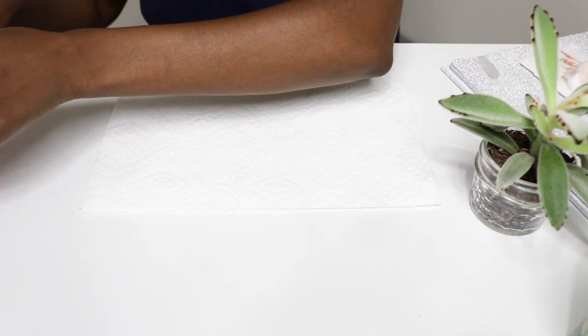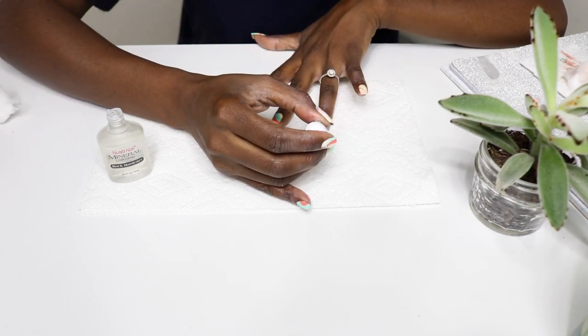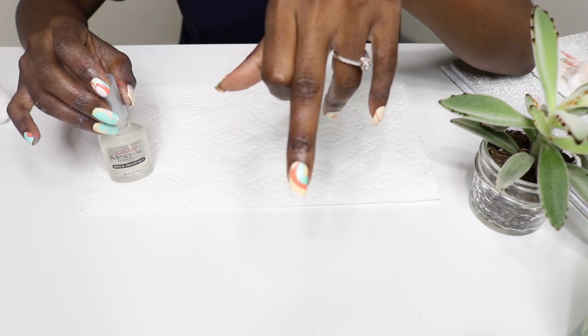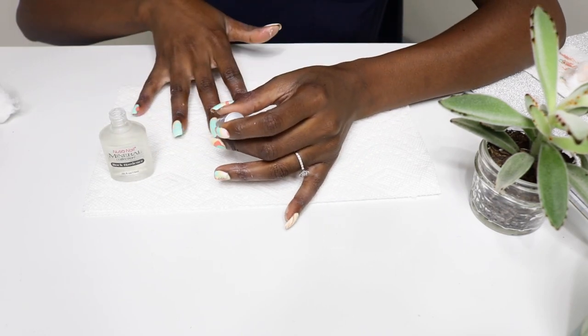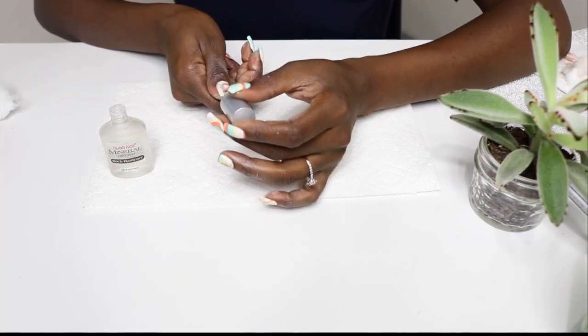Okay, just a tiny bit more here, and finally I sealed the design with a glossy top coat — this is the same polish I used for my base coat — and that's it! Hey, we are done. Thank you so much for tuning in smileys. Make sure you like, comment, and subscribe, and stick around for the finished product. Mwah!